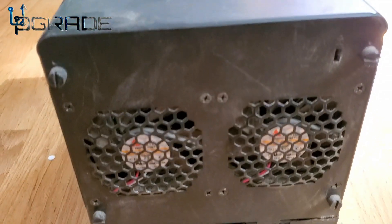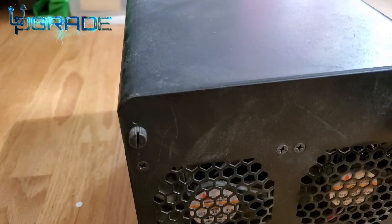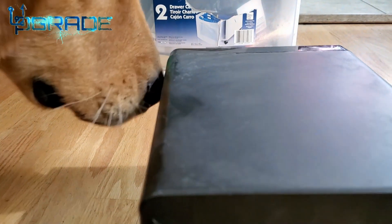As you can see, we're going to clean it up a little bit because it's dusty. Unlock these screws. And this guy wants to get involved — he wants to be on TV too, he wants to help me.